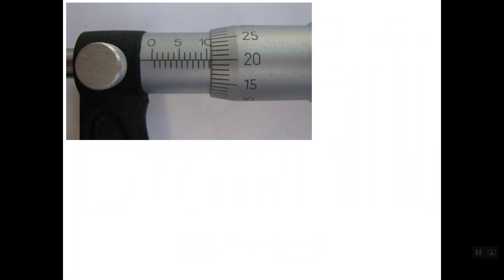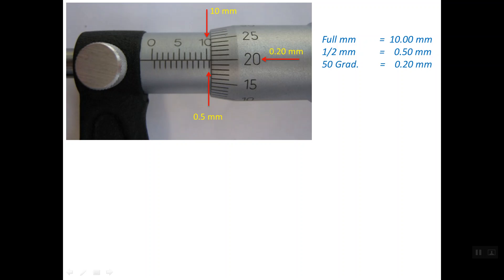Let's see this micrometer. The full millimeter reading is 10 mm. After the 10 mm we have another half millimeter, so we add 0.50 mm. Now reading the thimble: line number 20 is lining up with the reference line, so we read it as 0.20 mm. The total reading is therefore 10.70 mm.